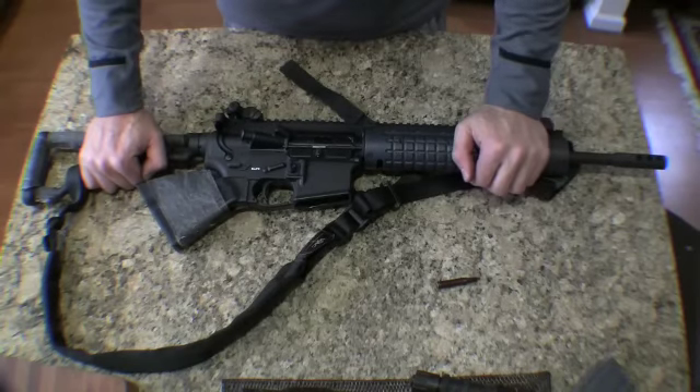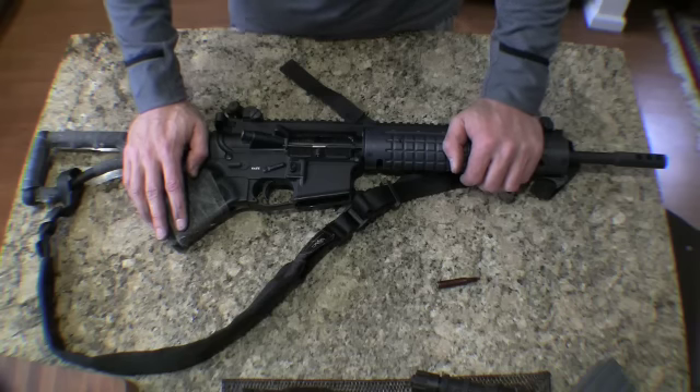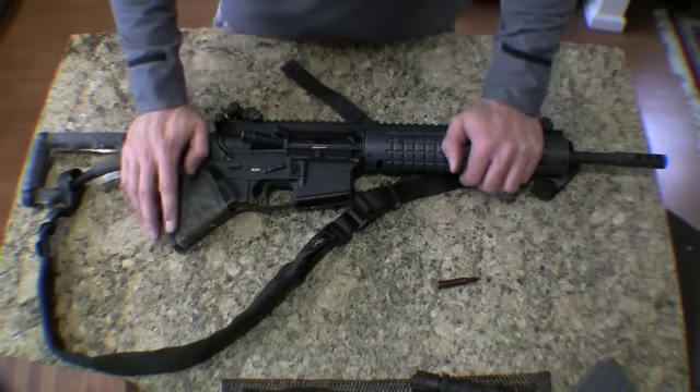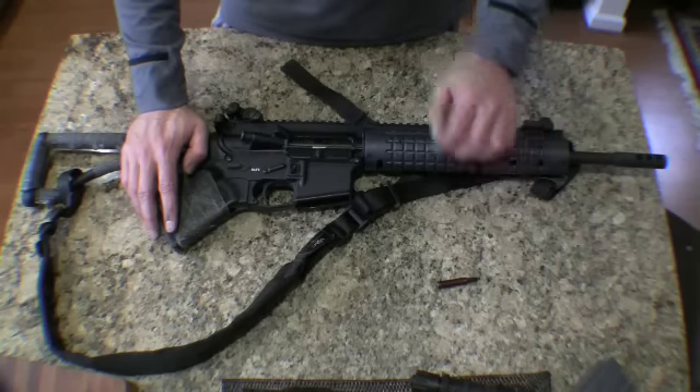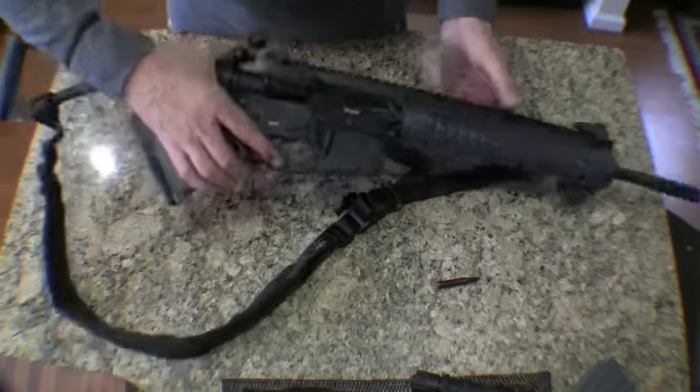Here's a video of how to take down a LR-300 by ZM Weapons, recently purchased by Para Ordnance. There's a lot of interest in this rifle and how it works. I have one here ready to take down and display the unique direct impingement gas system that operates on this rifle.